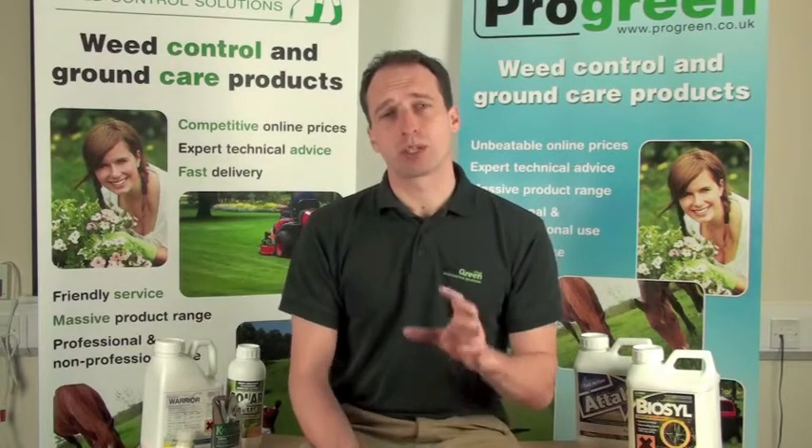The choice of adjuvants can be bewildering, so we're covering just two types here. Please see our other YouTube videos for more information on other products and other adjuvants.